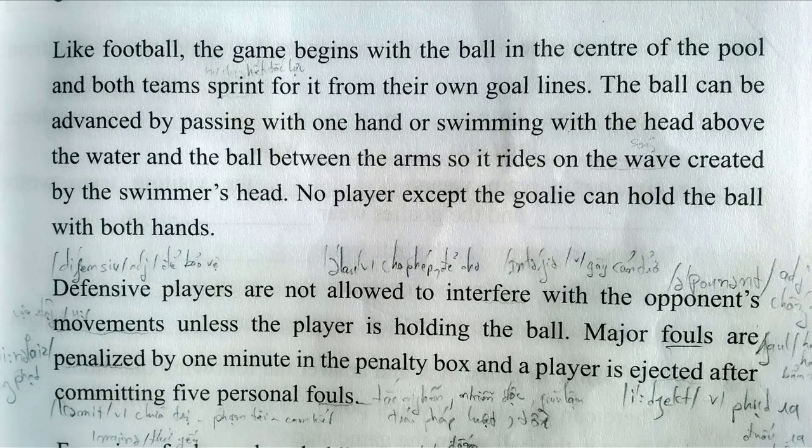Like football, the game begins with the ball in the center of the pool, and both teams sprint for it from their own goal lines. The ball can be advanced by passing with one hand, or swimming with the head above the water and the ball between the arms, so it rides on the wave created by the swimmer's head.